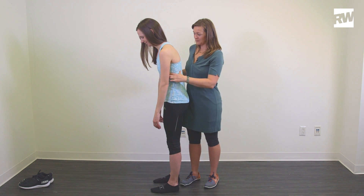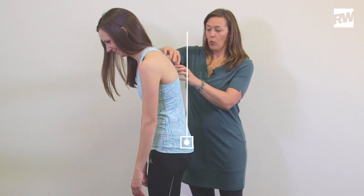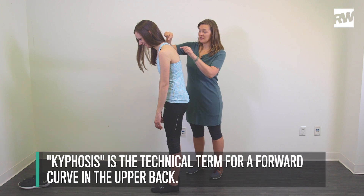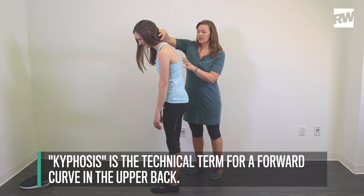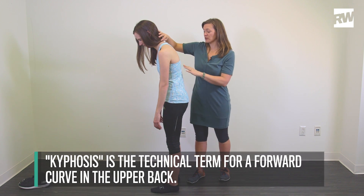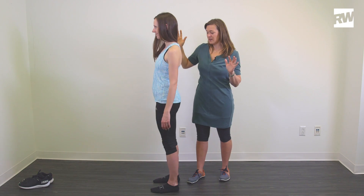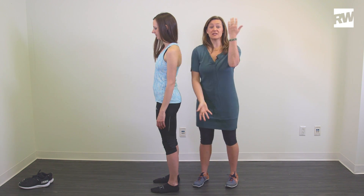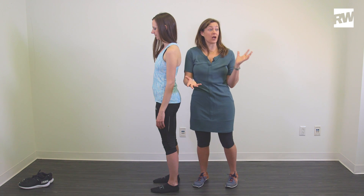Hips back and ribs down. One of the reasons we end up going hips forward and ribs up is to deal with how much hyperkyphosis — or too much curve — we have at this part. We have all heard 'pull your shoulders back,' right? But what happens when we pull our shoulders back is we end up just displacing forward everything underneath.